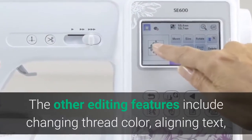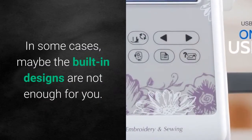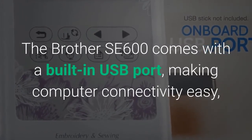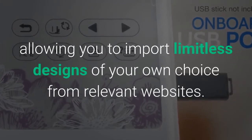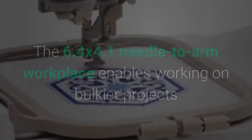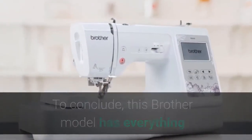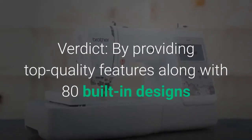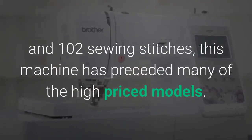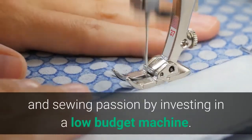Editing features include changing thread color, aligning text or lettering in an arc, and moving patterns on-screen with a finger. The Brother SE600 also includes a built-in USB port for easy computer connectivity, allowing you to import limitless designs from relevant websites. The 6.4x4.1 inch needle-to-arm workspace enables working on bulkier projects. Verdict: by providing top quality features along with 80 built-in designs and 103 sewing stitches, the Brother SE600 is the best choice for beginners looking to conquer their embroidery passion on a low budget.